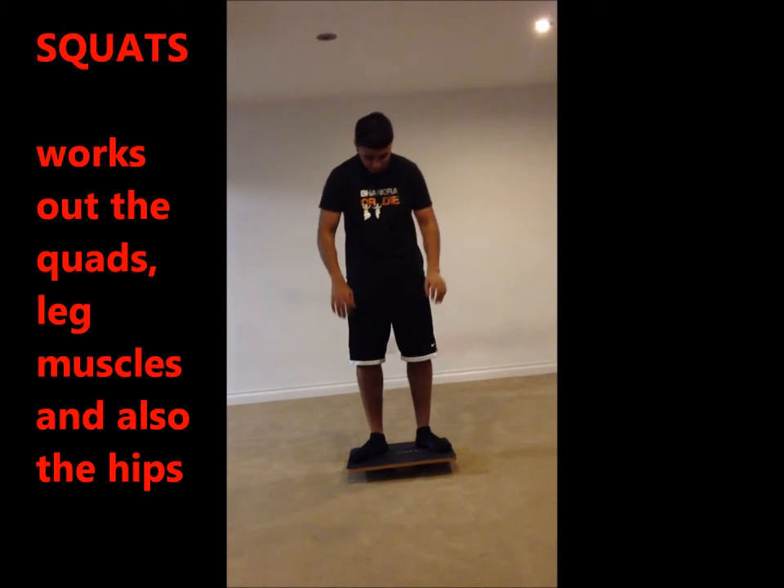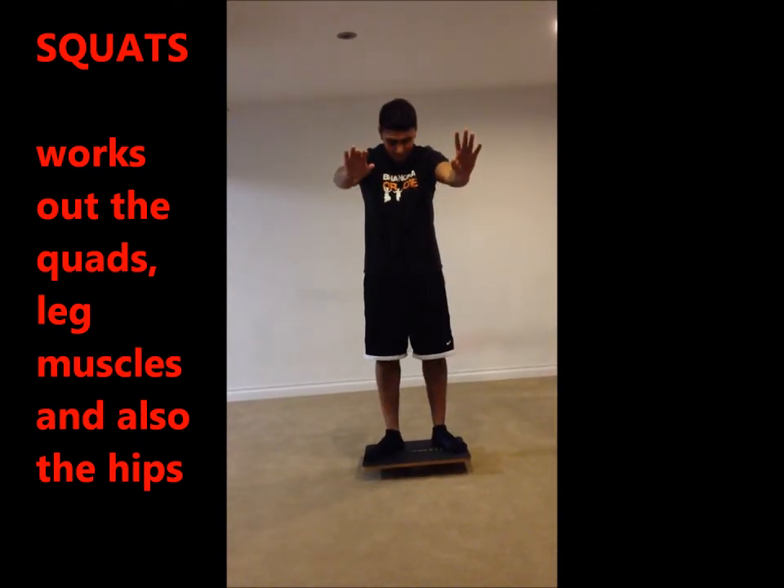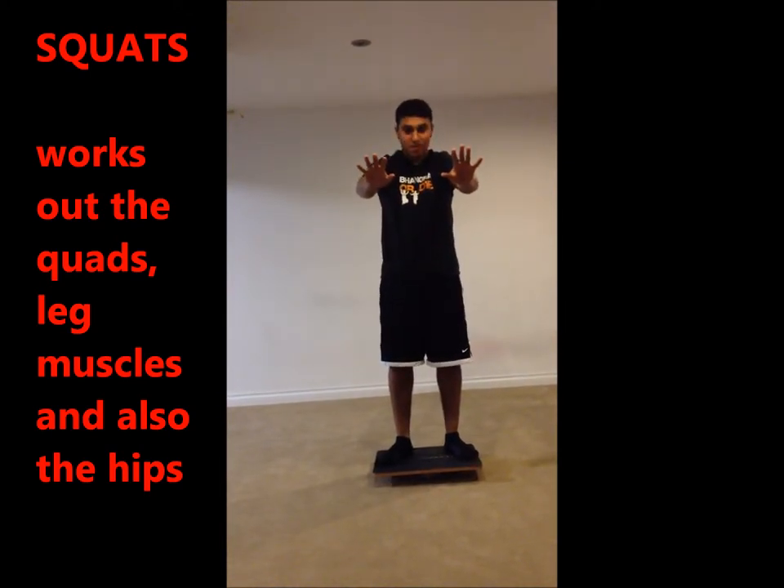The first exercise is squats. Squats train the leg and posture muscles and may be performed with or without additional weights. Exercisers stand on the wobble board and attempt to maintain balance while performing the squats.